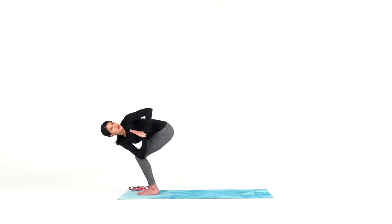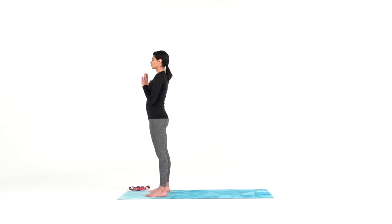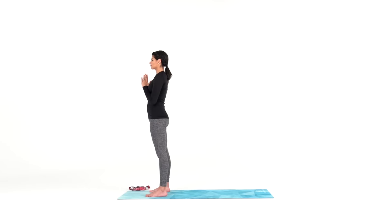Then inhale back to center. Close your eyes and observe your breath. Whenever we flow one breath, one movement, remember to follow the pace of your breath. It's okay if you're a half second ahead or behind, or even if you skip postures completely, as long as you find your flow. One breath, one movement.